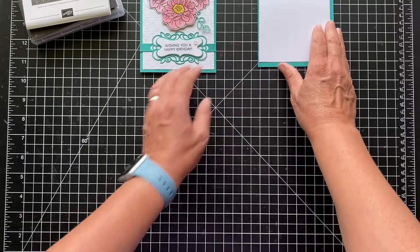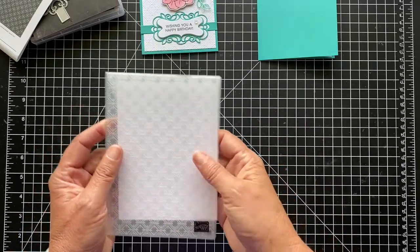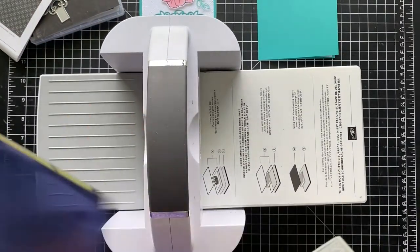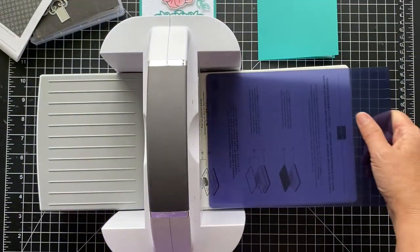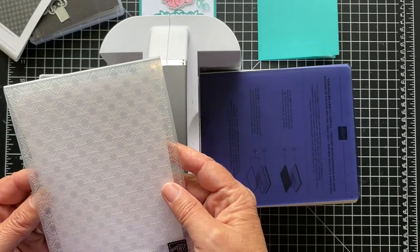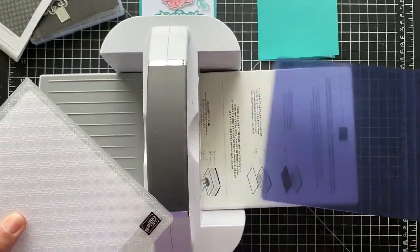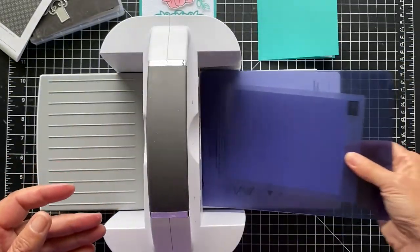Let's first do our embossing. I'm going to take my basic white layer and put it in here. For some reason I can't find my new embossing plate, so I'm using the old blue plate, which works just as well. The new machine has a 3D embossing plate which is gray, but the blue one seems to be the same to me. I'm just going to line this up — this is the Dainty Diamonds 3D embossing folder — and run it through.